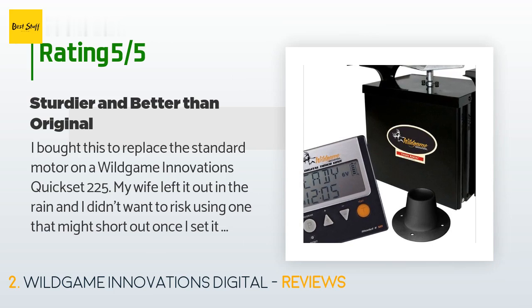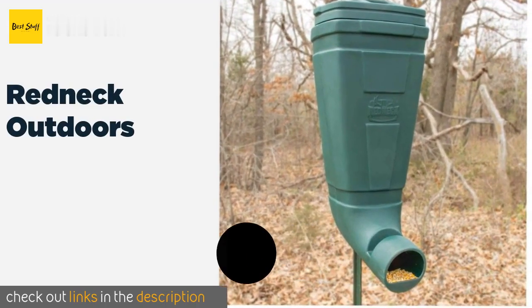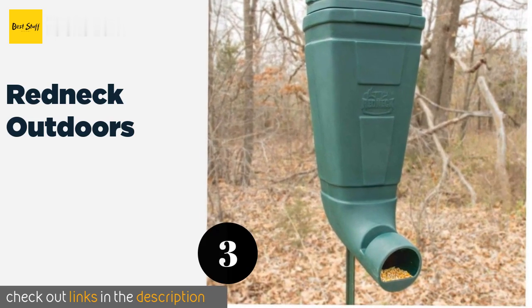A customer said: 'I bought this to replace the standard motor on a Wild Game Innovations Quickset 225. My wife left it out in the rain and I didn't want to risk using one that might short out. Once I set it up, I'm not sure why WGI doesn't just use these as standard — they are more sturdy and have a better timer with more feeding times, six instead of four. After I installed it and tested the motor, it works better than the standard one as well. Cannot recommend enough.'